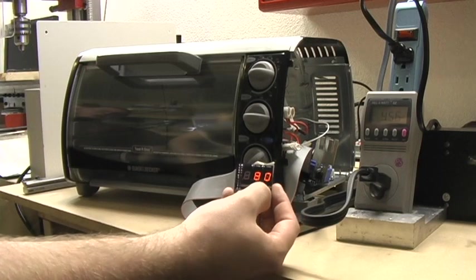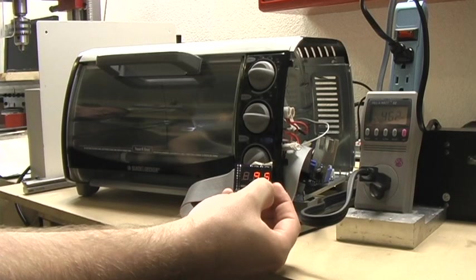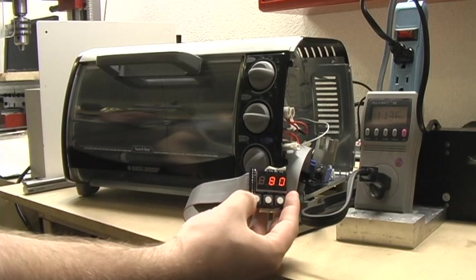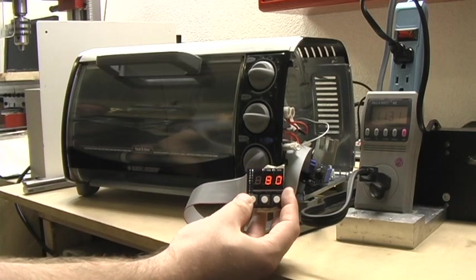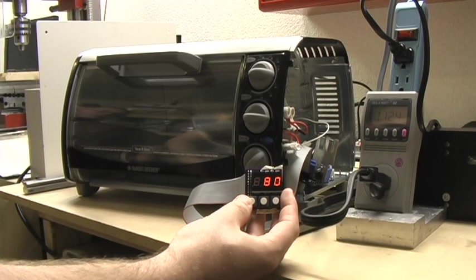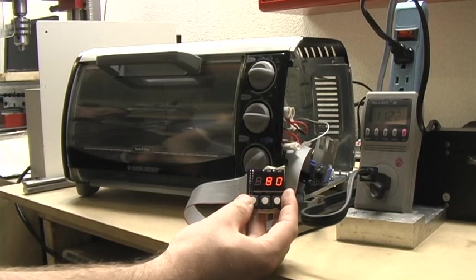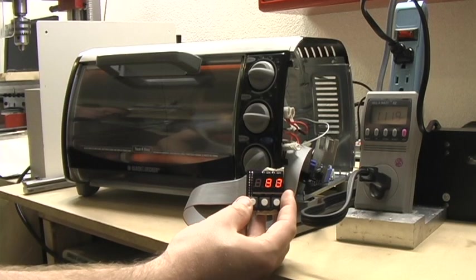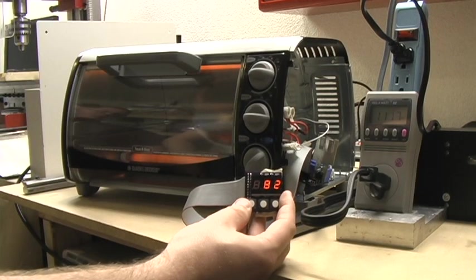There's a nice little buzz coming from the toaster. If we continue to raise the temperature, we'll go to 125 just for fun. You can see now we're pulling the full 1100 watts the toaster's rated for, and as we wait we should see the temperature start to rise. Currently we're at 80 degrees Fahrenheit. I'm not sure how well you can see on the camera but the heating elements are starting to glow. Our temperature is slowly going upward — 82, 86.